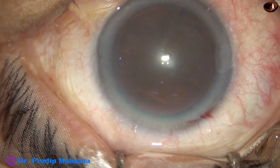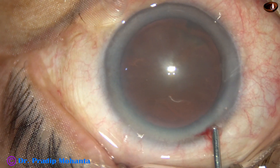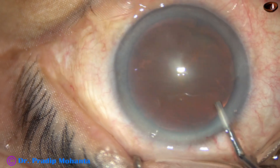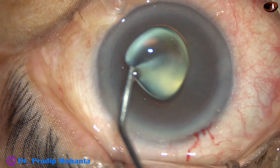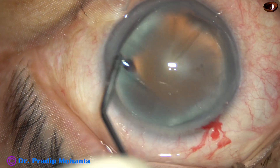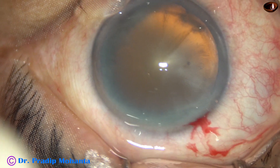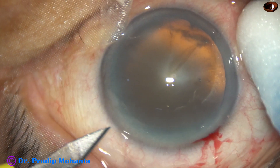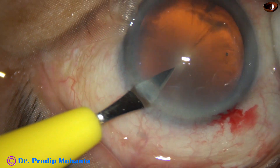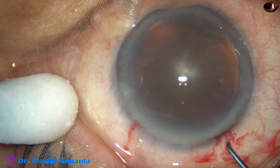This is phenacaine. Now the anterior chamber is filled with 2% hydroxypropyl methylcellulose. Methylcellulose is applied over the cornea for better visibility. A side port is made about three clock hours away from the main wound on the left side, and only one side port was made in this case.